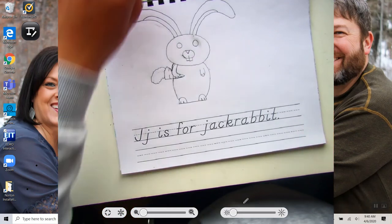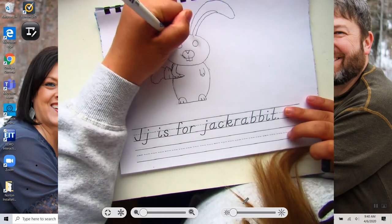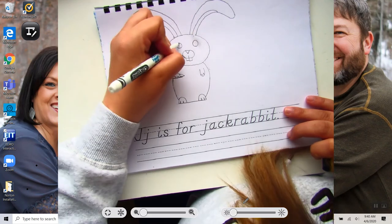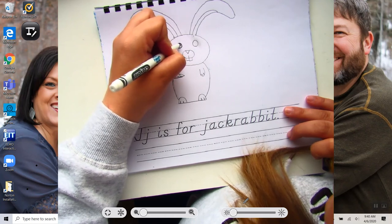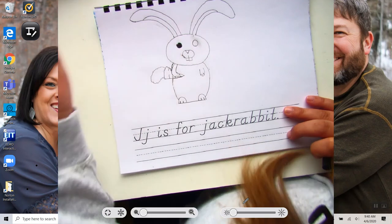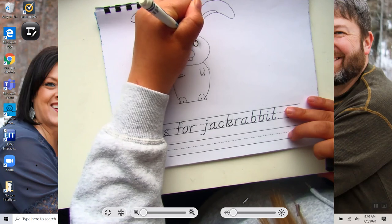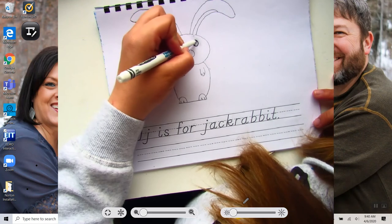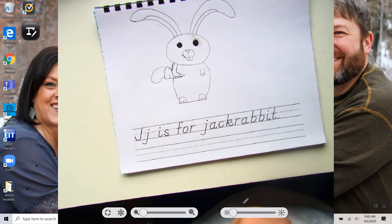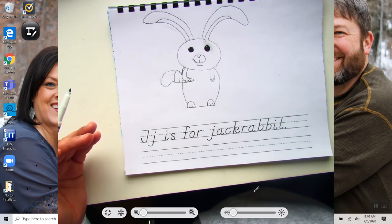So now we need to outline it and also color it. For the eyes, I'm going to just leave a little tiny bit white, so I'll just draw like a little sparkle. The rest of the eye you want to be black, just like that. I'm going to finish outlining this, and then we'll practice writing our sentence, and then I will show you how to color it.